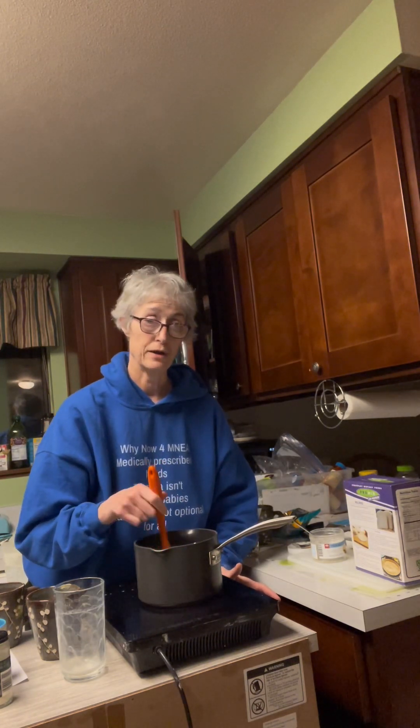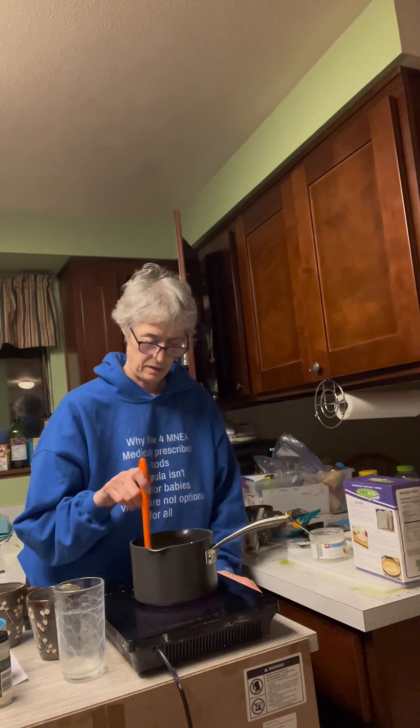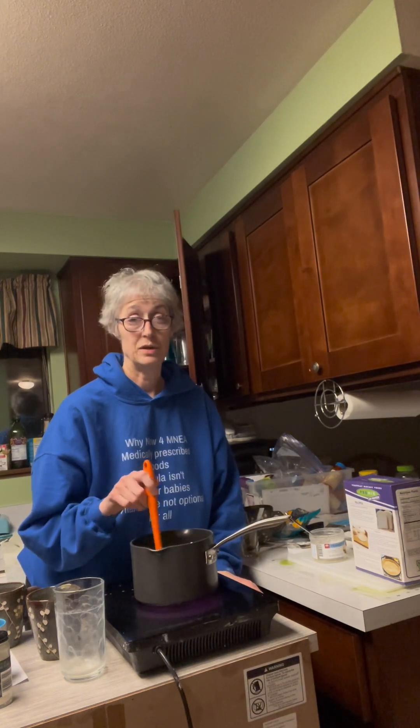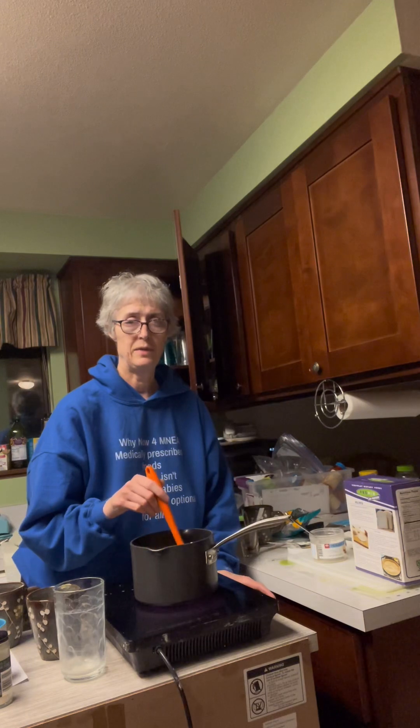I have used it as an egg replacer also in a flan that I did. Separately, I'm going to mix up some cold water and some tapioca starch, otherwise known as tapioca flour. You can find it in the baking aisle.